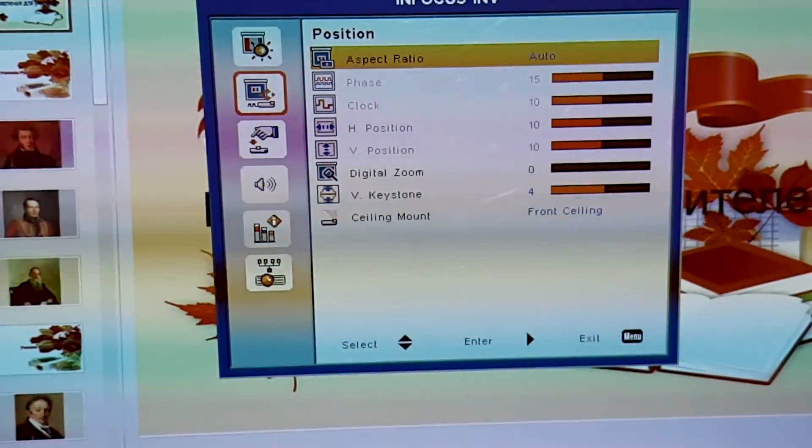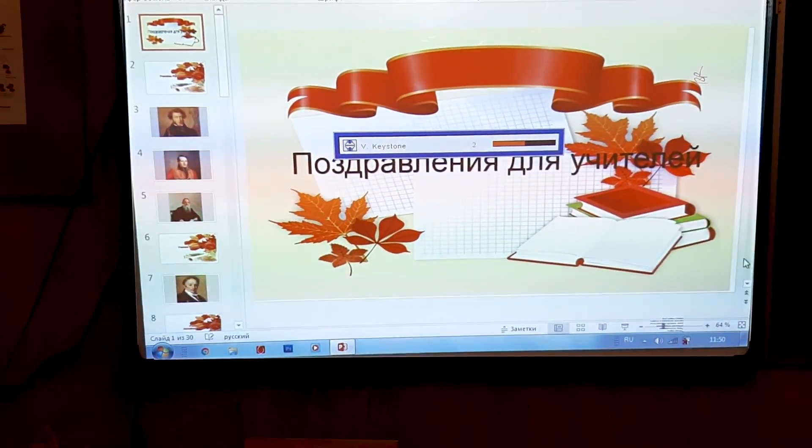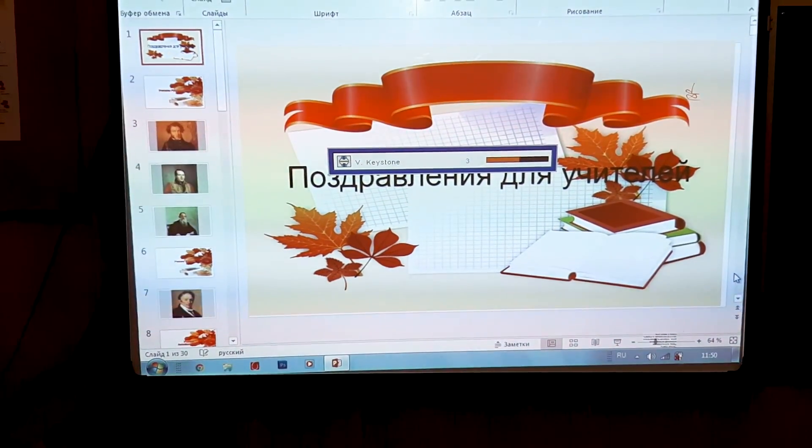We can select the menu of the projector and select the mode of the project. We can select the mode — 1 or 1.